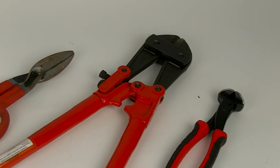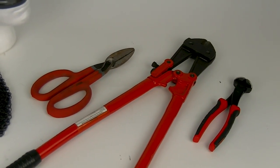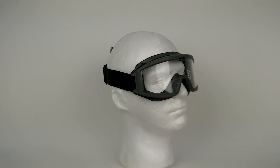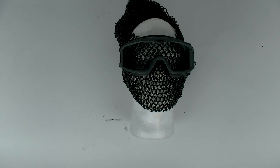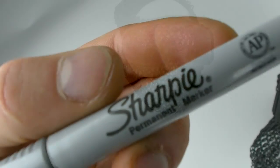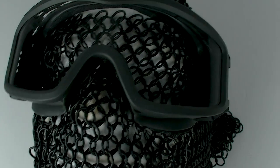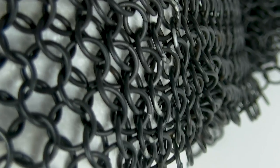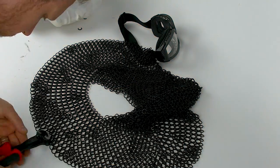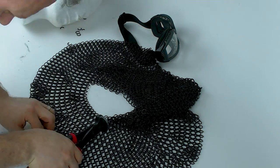I brought out some tools that I thought might work — bolt cutters, shears, snippers — and one of them did work out nicely. Next I needed to figure out the shape. I dressed up a styrofoam mannequin head that I use for taking pictures of helmets, put on the goggles I'm planning on using, and laid it out how I wanted. Then I grabbed my Sharpie and marked out where I needed to cut to fit under the goggles and cover most of my face. It's a little tricky because the chainmail links move around, but you still get the general idea of where the lines are.